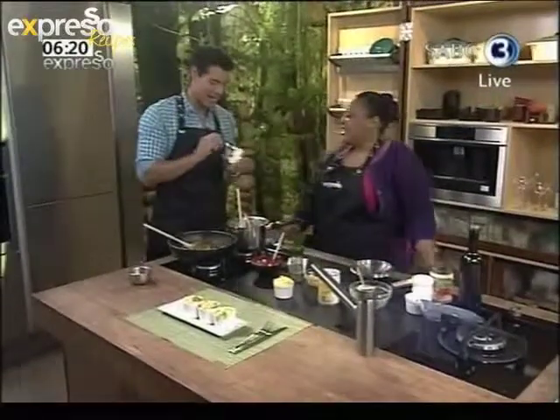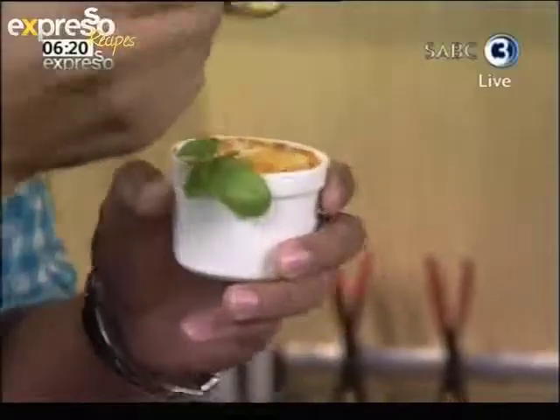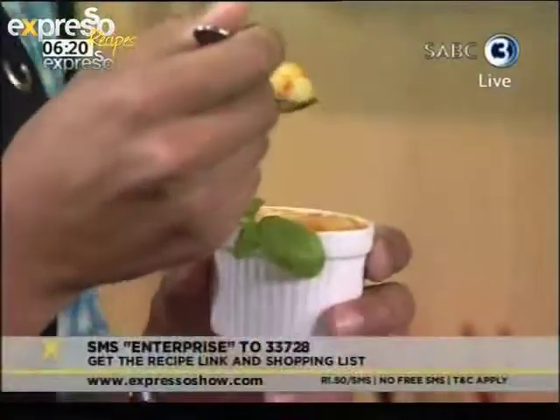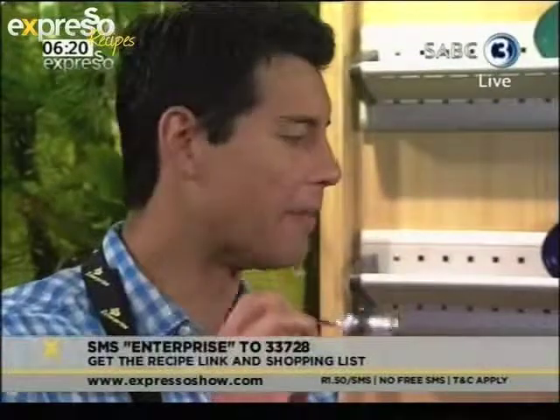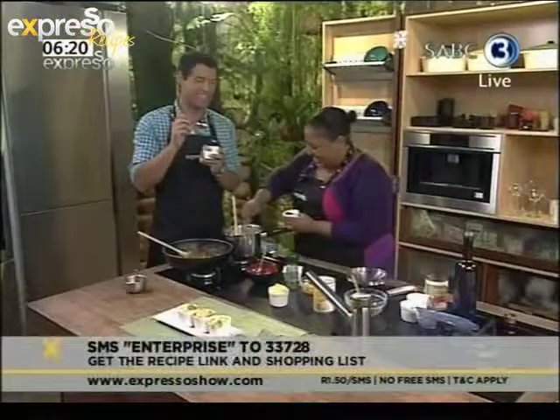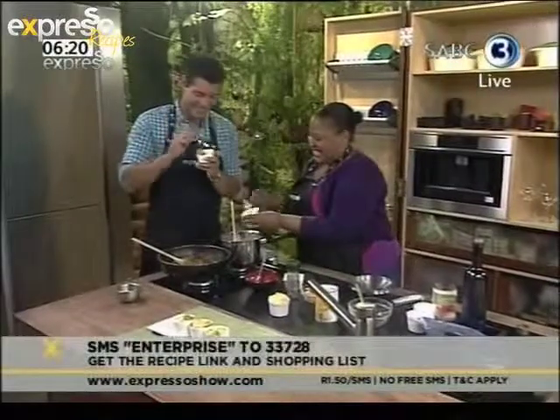Mfino pap pie! Yes, tell us how it is. Of course, you can make this at home — just SMS the keyword Enterprise to 33728 and get all the ingredients sent to your phone. Verdict? Solo. This is good! Leanne, this is good — you have to try some of this.